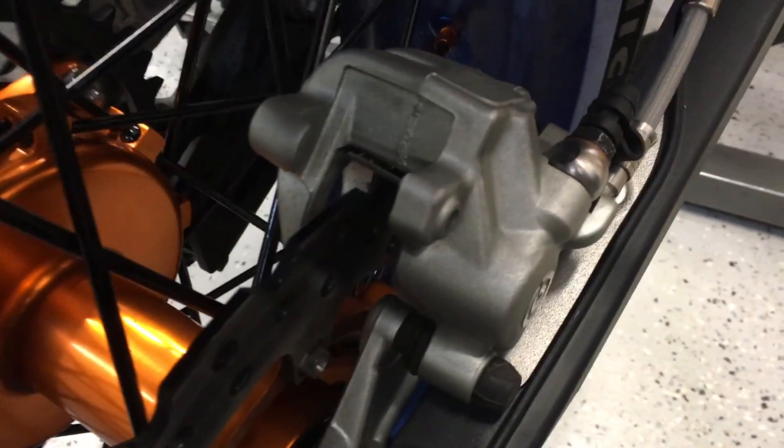It only has 300 miles on it though, so it's basically brand new. Anyway, once I lubricate those plates and put them back in, secure my pins — all the squealing should be gone.